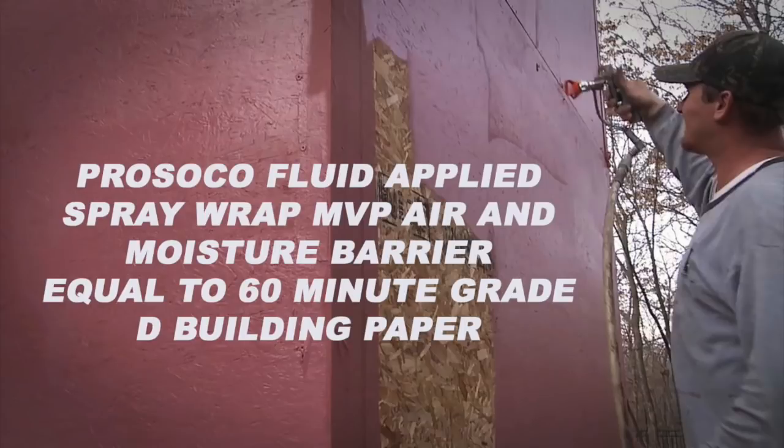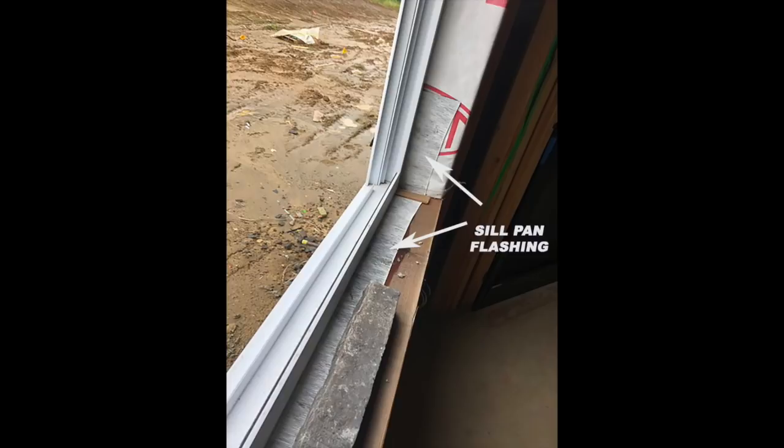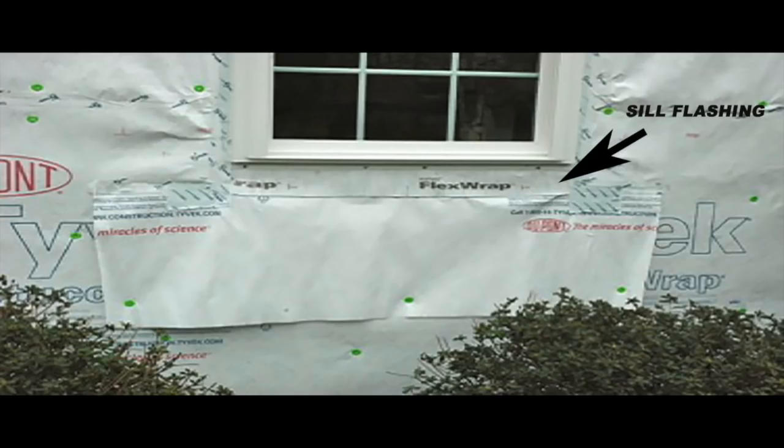It should be noted there are fluid-applied systems that are equivalent to 60-minute water-resistant barriers — check with those manufacturers to ensure they are an equivalent material. Now let's get back to a critical penetration: the window and the window flashing. Starting with the pan flashing — that is a flashing that goes over the pan of the window, which will be inside the framing under the window. So if the window does leak, the water will not damage the wood and it will come out over the front face of the WRB, shedding down over top of the water-resistant barrier.